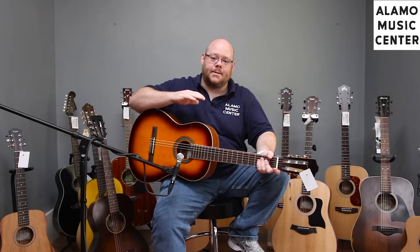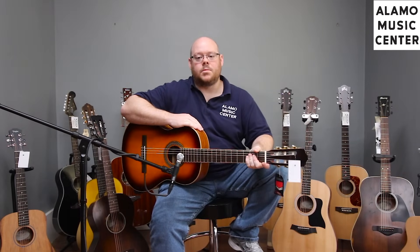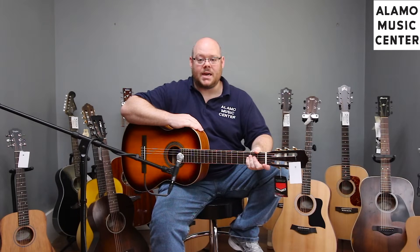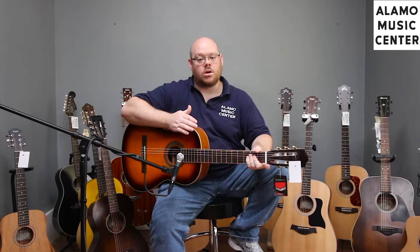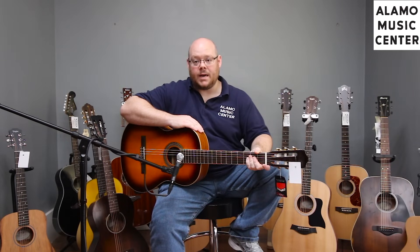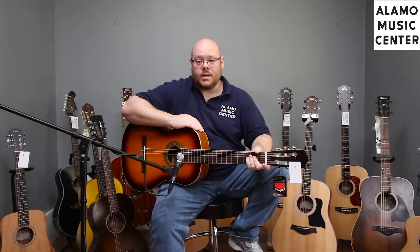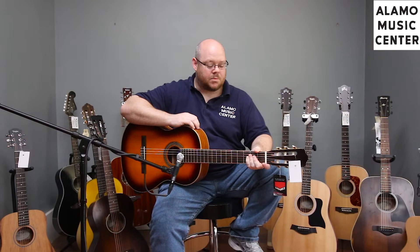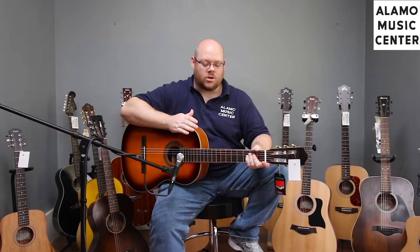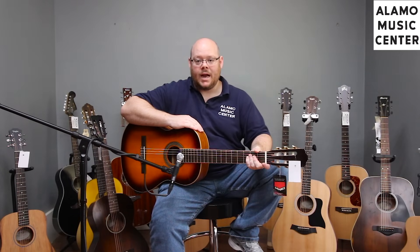The first guitar we're going to look at is the Cordoba C5. Cordoba makes guitars ranging from around $150 all the way up to $5,000-$6,000 for their master-built series. This guitar is part of the Iberia series, geared toward students who want good quality. The C5 has a mahogany laminate body with a solid cedar top, typical fan bracing, and Spanish heel construction. This particular model is the C5 with a western sunburst finish. It's got good quality materials, good quality tuners, and a wonderful tone.